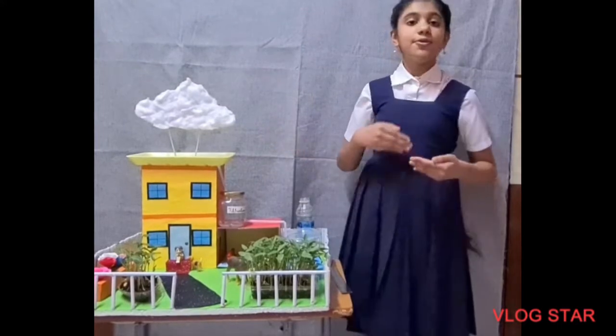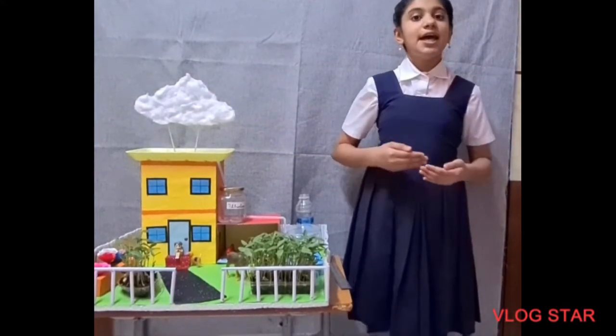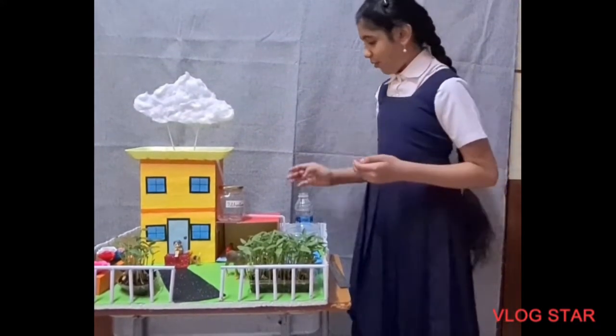This is my model Rooftop Rainwater Harvesting. Now I am going to explain how my model works.